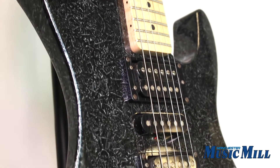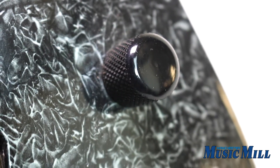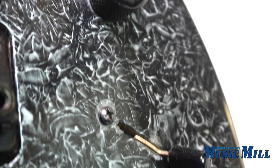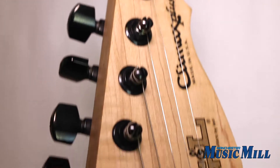For electronics, there's a 5-way pickup selector switch, a tone knob, and a volume knob. These guitars are really hard to find and are a bargain at just $5.99. Come on down to the store and plug it in. Otherwise, feel free to call or email with any questions that you have. We'll see you soon.